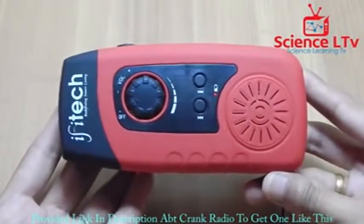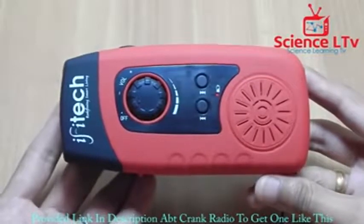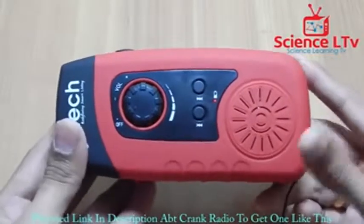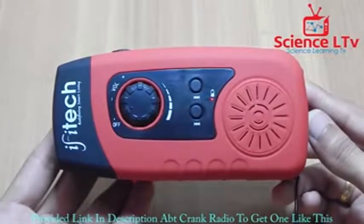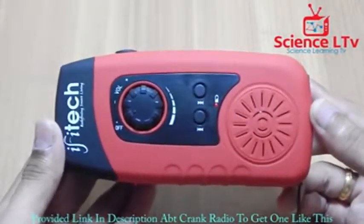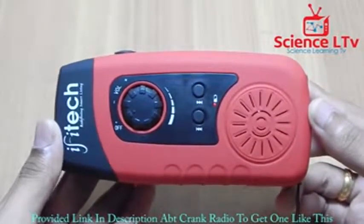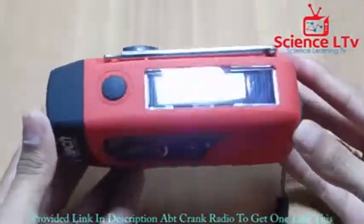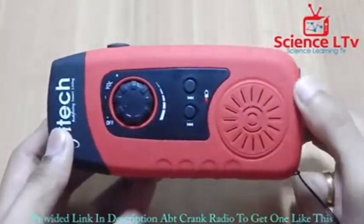This is also great for preppers — you can keep it in your bug out bag. It's highly recommended because you have a cell phone charger, and the device has a 2000mAh built-in battery. Whether you're cranking, charging via solar panel, or USB, it charges the internal 2000mAh battery which acts as a power bank for your cell phone. It even charges in low-light conditions.